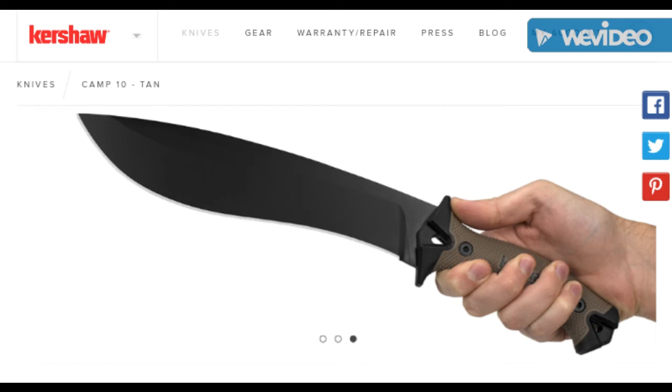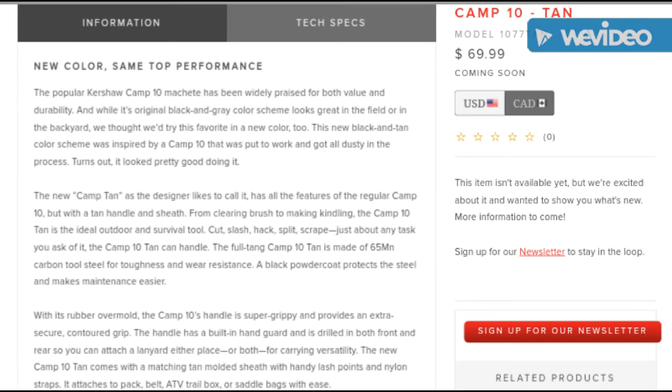If you're looking for a camp knife to help clear out brush to set up maybe a campsite, your tent, or your tarp system, this is a very effective tool from everything that I've seen. I've watched a lot of videos on this particular knife design and it seems to be very effective. Head on over to Kershaw's website if you want to look at the information and the technical specs.